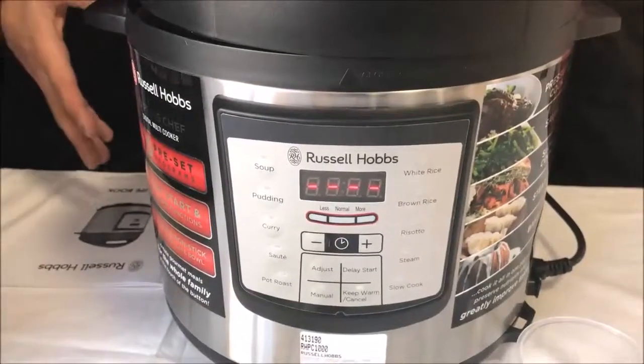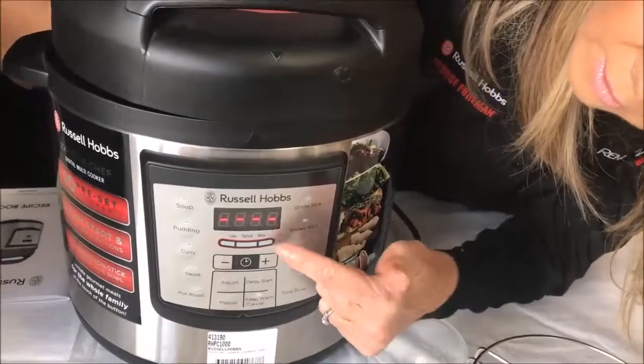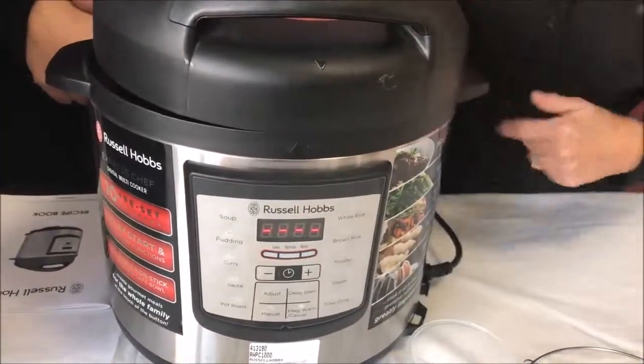It has ten preset programs, and if you wanted to adjust a program, you can — yes. It has a manual setting over here that you can adjust, and you can also adjust the time up here as well.